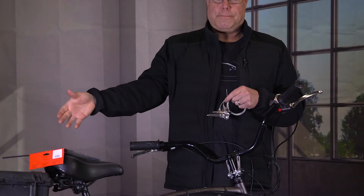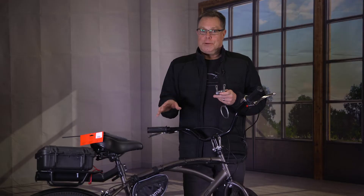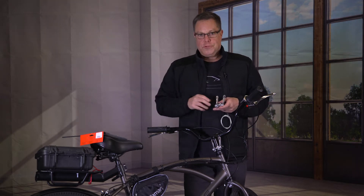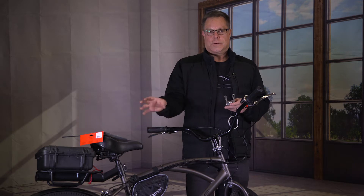If I get stuck someplace and I don't have enough power to get back, I don't want to have to come back in the gear I'm in now — it would probably be really hard to even climb a hill the way it is now. So what we're going to do is install this so I can get through my seven gears. I have a seven-speed cassette on the back, which gives me a big granny gear if I want it.